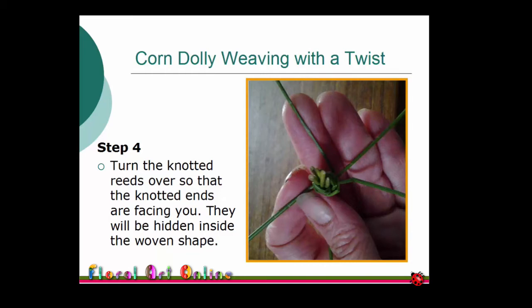When I first started using this technique, I would automatically place the knot away from me and would get very frustrated that my effort did not look anything like the example I was following. The knot needs to be inside the weaving for the spiral pattern to be evident. We're going to weave around the knot so that it will be hidden by the finished spiral.